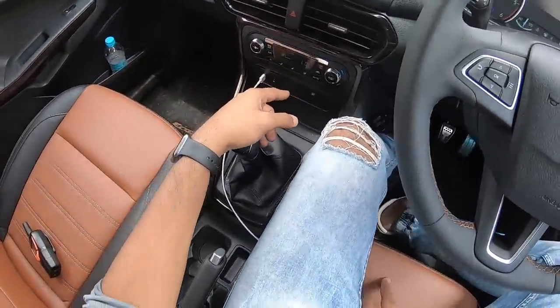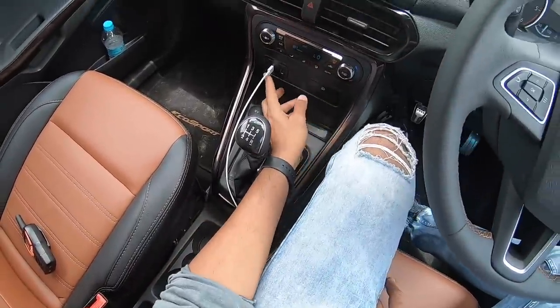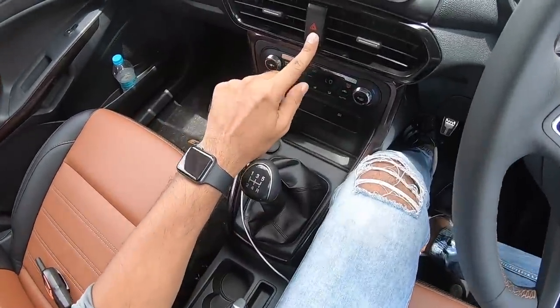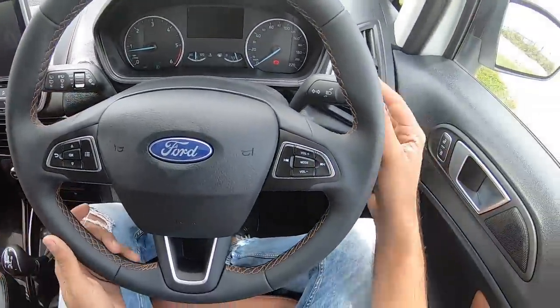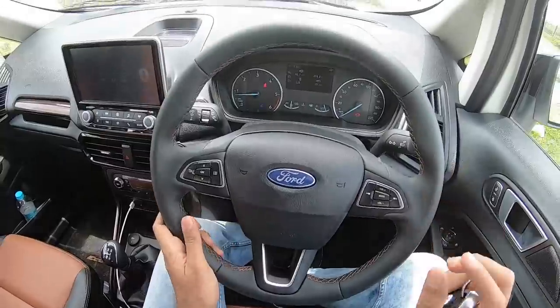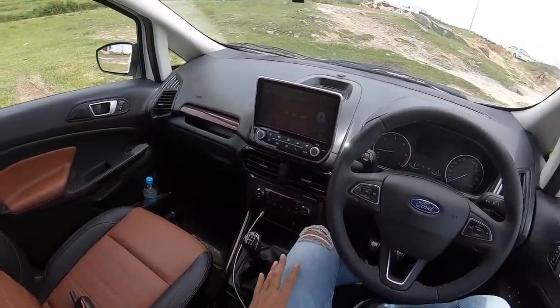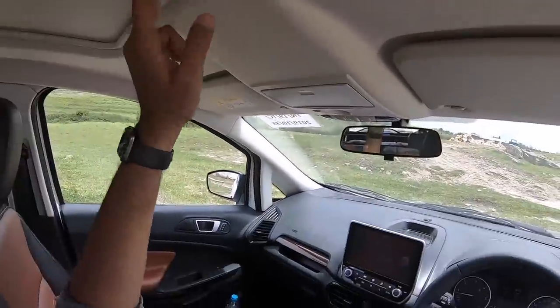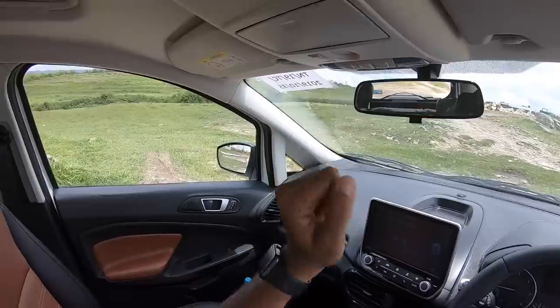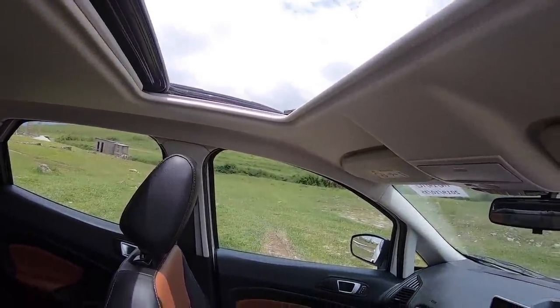It gets automatic climate control, a traction control button, two USB ports, and this is the hazard light switch which is quite funky. Engine start-stop button, controls for the wipers, controls for the indicators — the horn is actually quite nice, and the front seats are very comfortable. Plenty of changes on the inside because it also gets a sunroof. Press this button once and the sunroof opens, bringing in a lot of airy feeling inside the cabin.